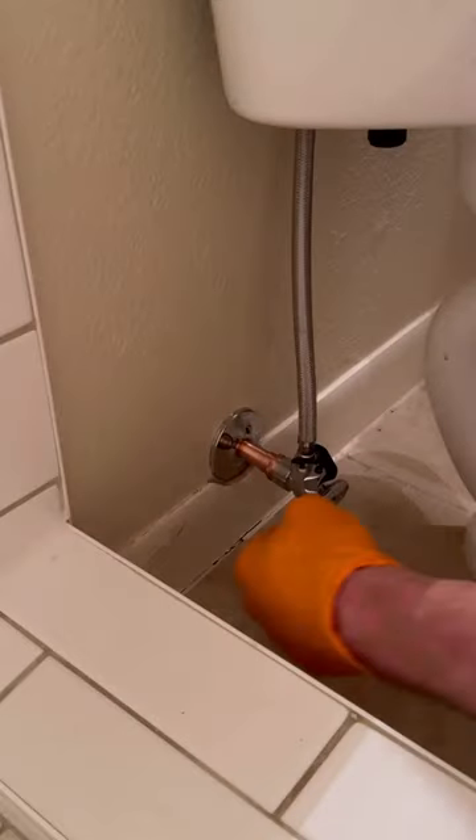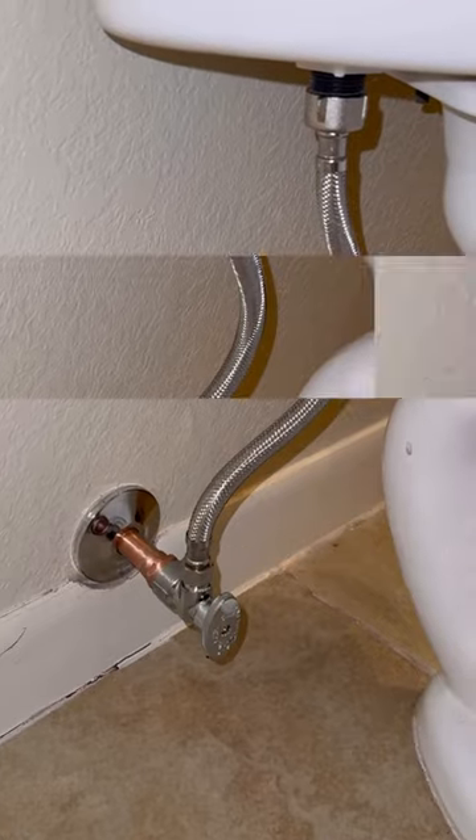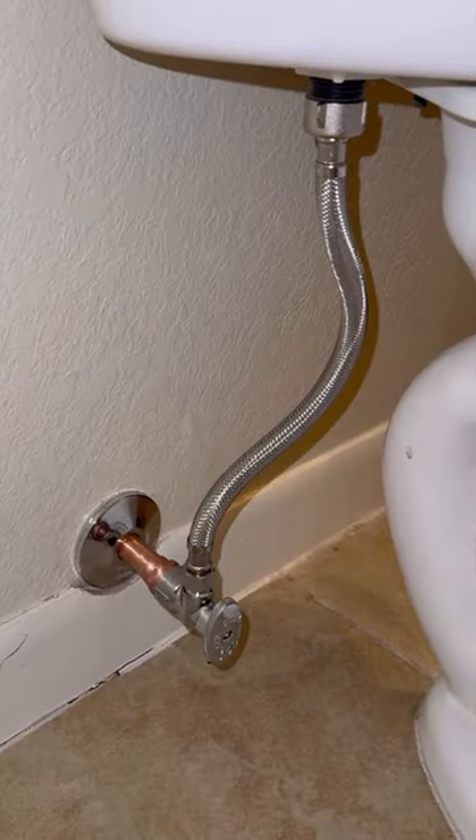Remember to always wrap your Teflon tape extra long so you can peel it off and make that connection look really nice. And for the final touch, I'm going to be installing a toilet supply with a metal nut on both sides. Let me know what y'all think.